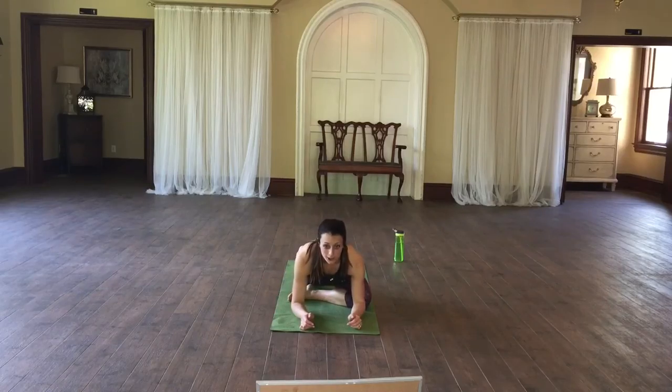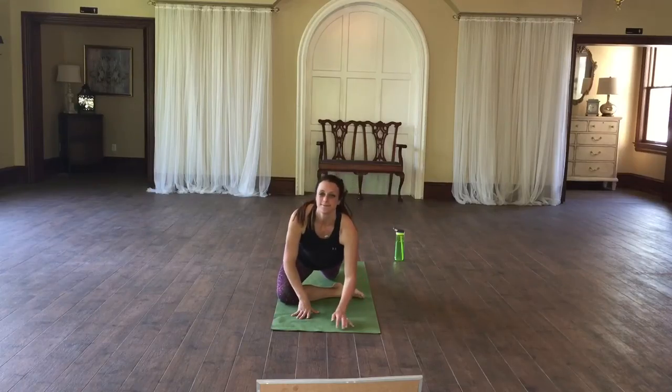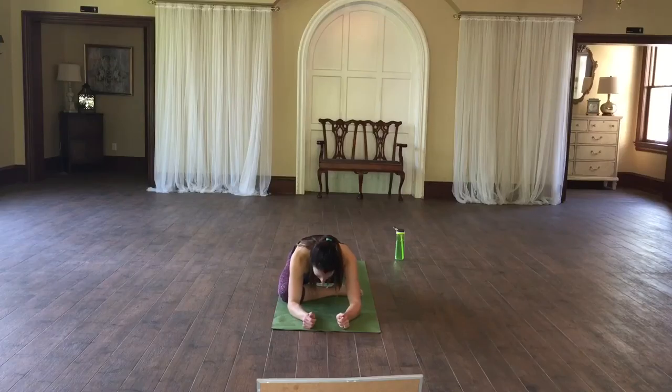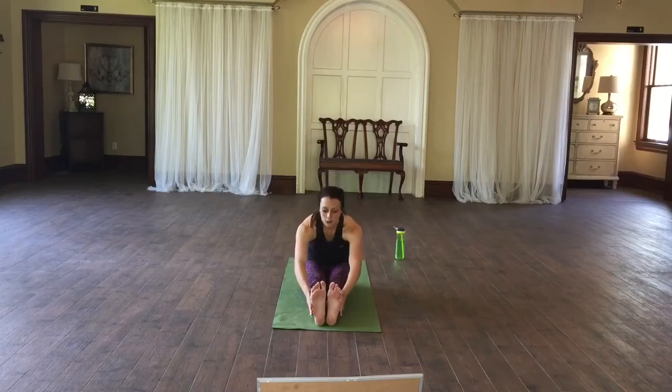You're going to switch sides now, first coming into downward dog, lifting the leg and pulling it through. Walk that leg to the midline of your body. You can go ahead and come out of that pose and sit onto your glutes, coming to a nice hamstring stretch.